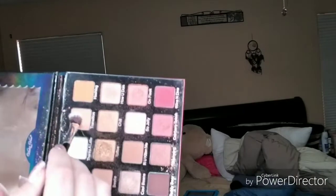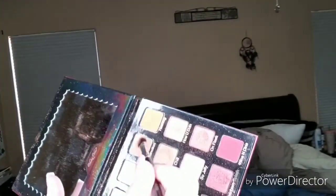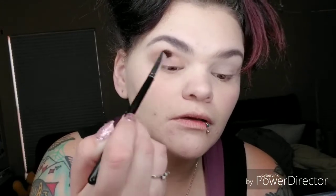Now I'm going to go in with a transition color to put in your crease. I have hooded eyes so I'm going to bring it up a little bit higher than normal. Take it again on the other eye and make sure you blend it out good — I just blend it with the brush that I'm using. Okay, now you've got the transition color in there.